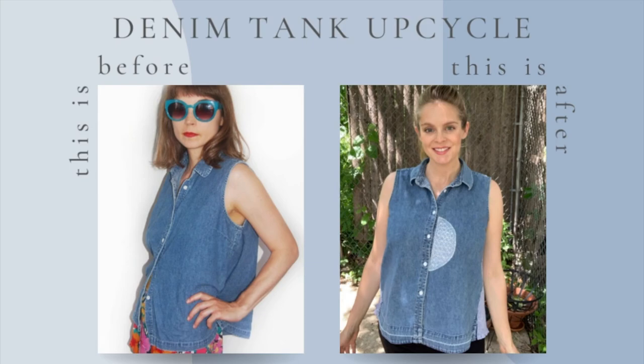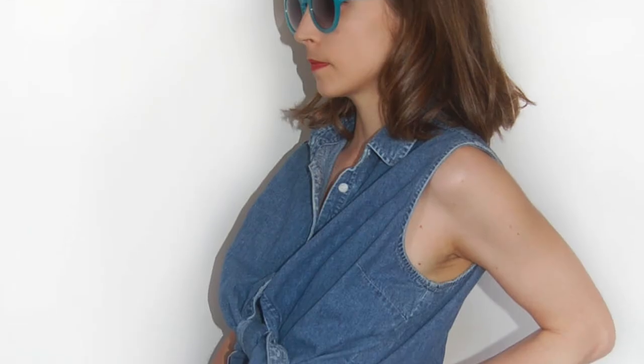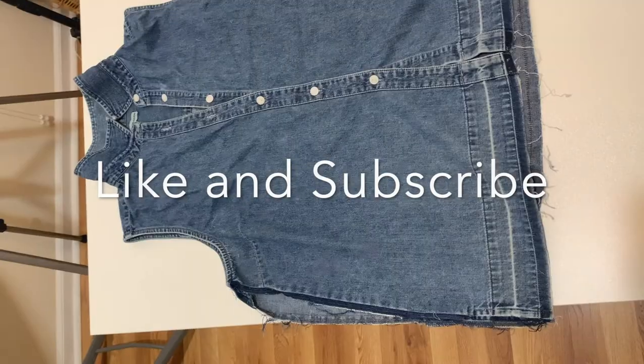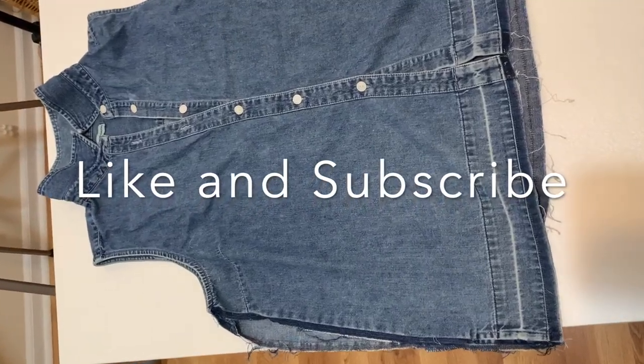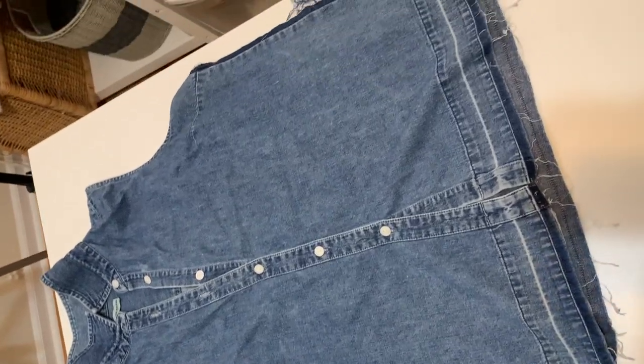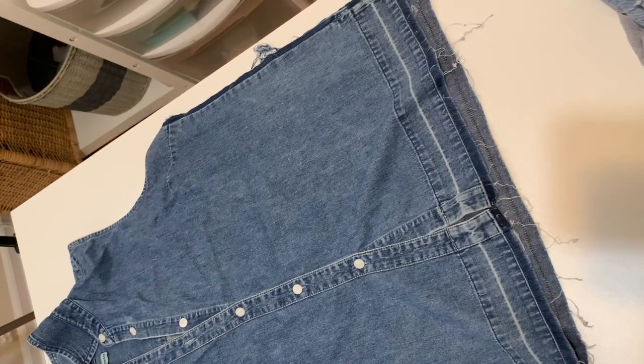Here's the before and the after. A long, long time ago, I used to have a vintage business and I had this shirt that I always liked and I decided to keep it for myself, but I never really wore it. So I wanted to update it to make it a little bit more modern and me.